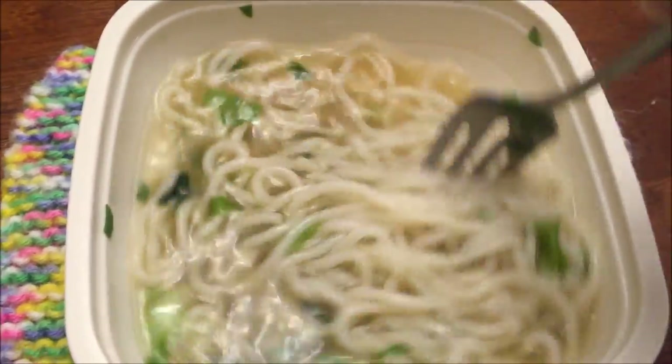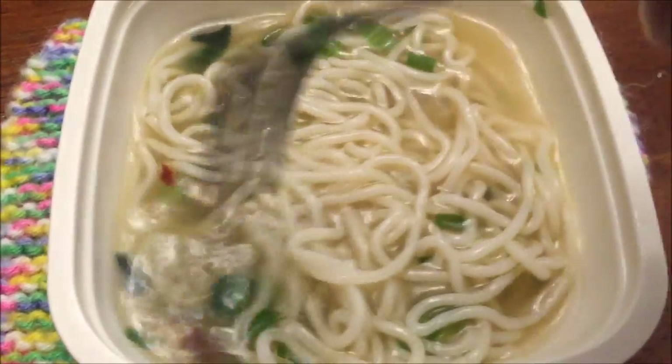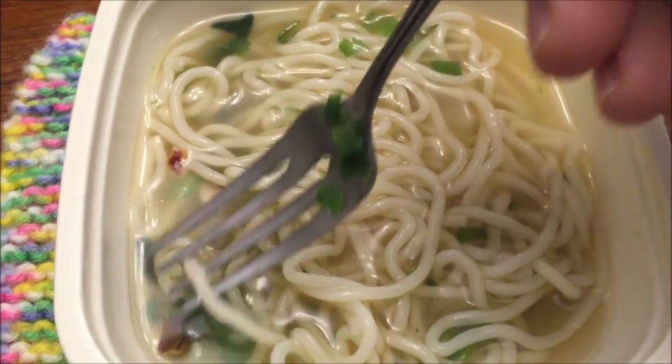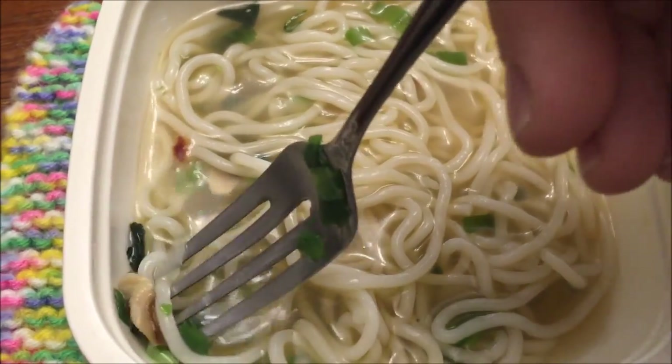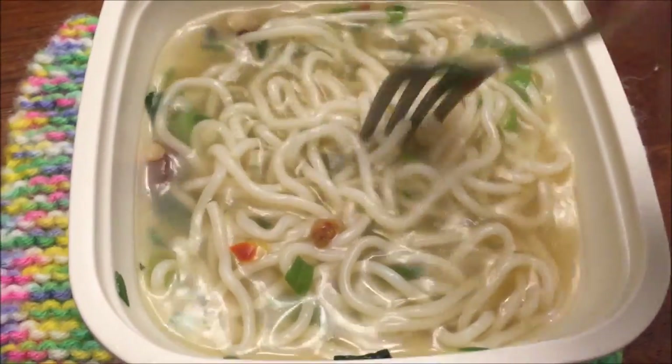These little pieces of chicken kind of look scary - I'd almost rather not eat them. Anyway, I will eat it for the video, we shall see. I want this to cool off just a little bit because it's very hot and steamy, and then I'll be back.